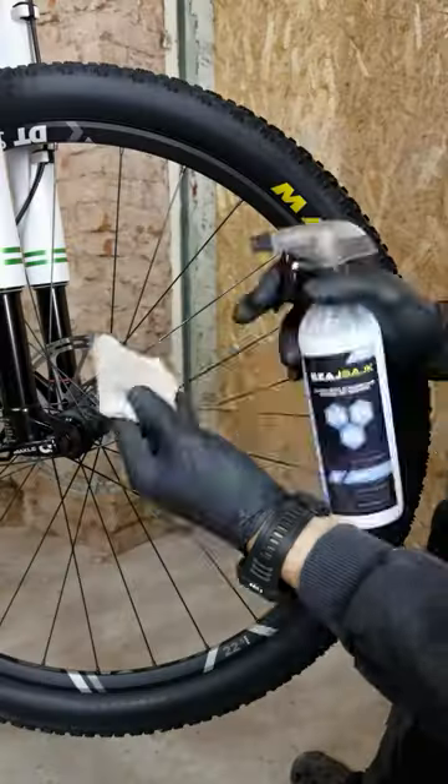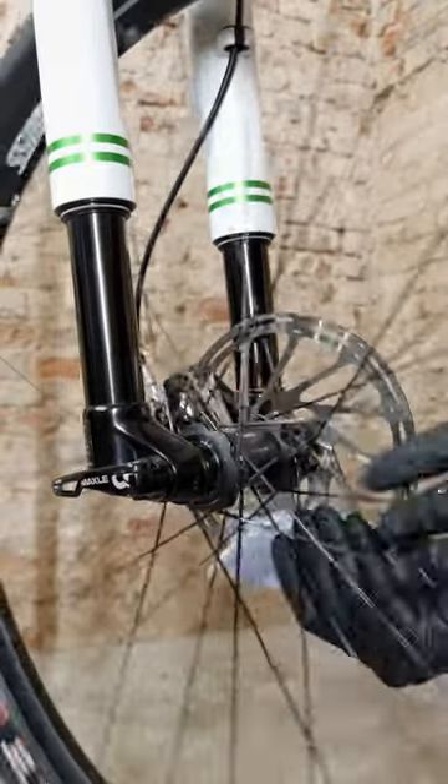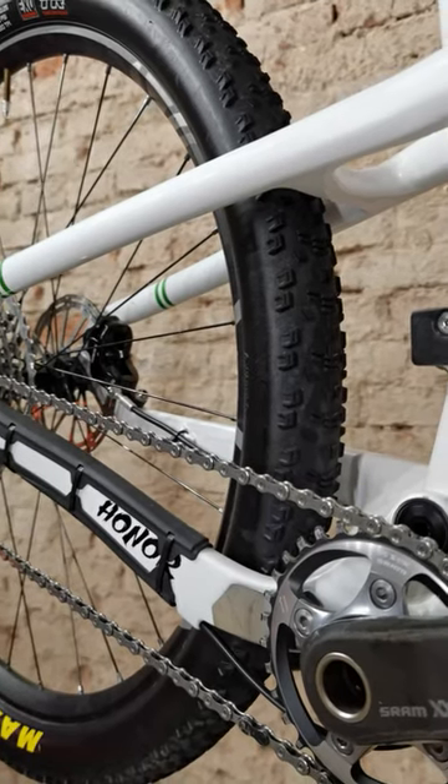Now I'm applying a little bit of degreaser on the cassette — it will be mud-proof and very slick. Then special treatment for the tire, degreasing the rotor, and we can race next weekend.